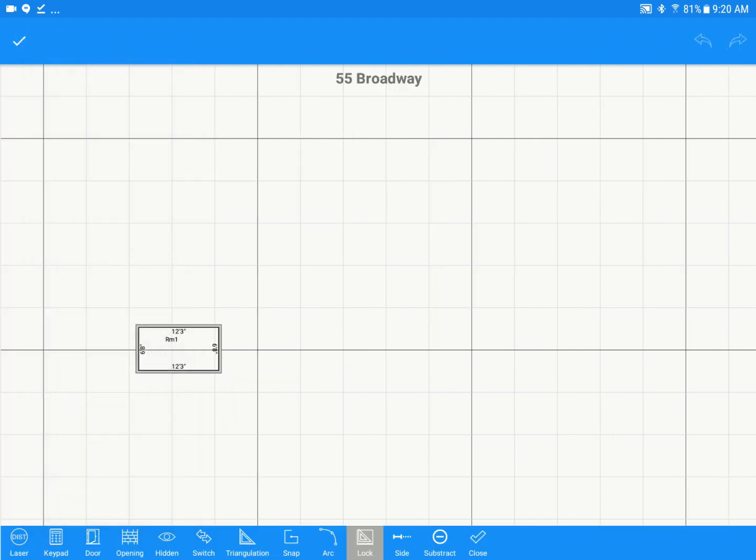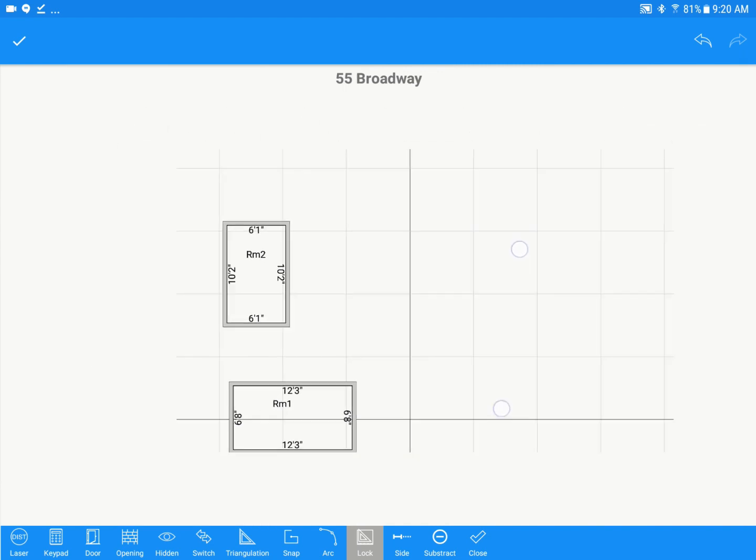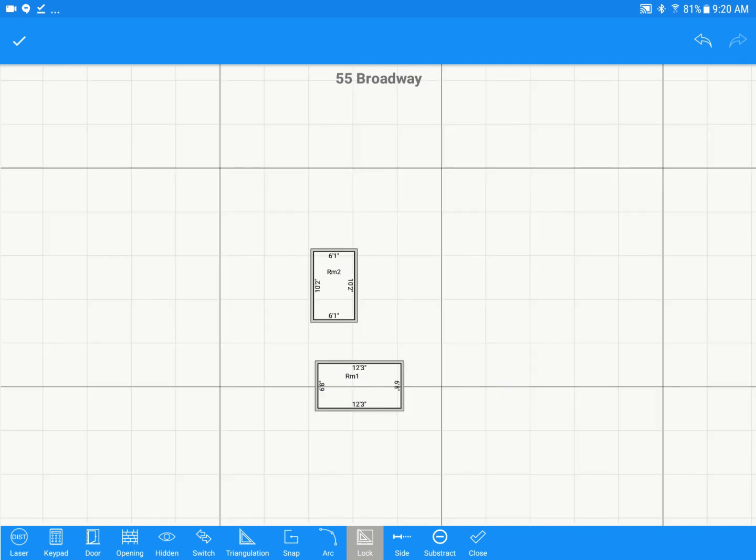We'll go into free draw mode now — if you have more odd-shaped rooms, this is really easy to use. Tap on tools, go to Free Draw, and you'll see a bunch of tools at the bottom. Pick your starting point, and once you let go, that's where you'll be standing in the room. Swipe up to draw your first wall, shoot the measurement with the Disto laser, and you'll see that dimension change on screen. Make your turn, shoot the next measurement, and then hit Close at the bottom right to finish the room.